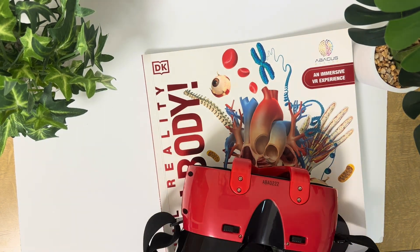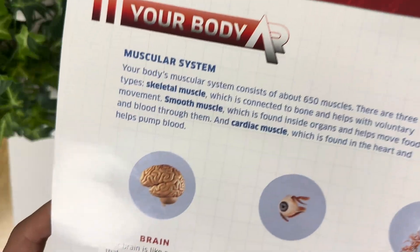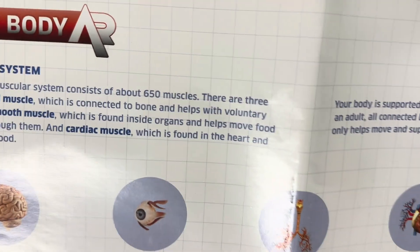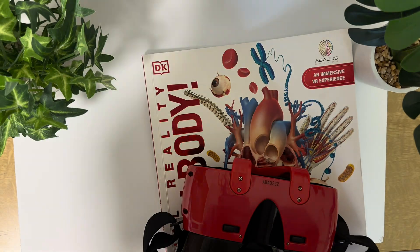It also comes with this poster. It covers all the systems of the body, and it's a nice long poster that he has stuck in his room — I've just taken it down to show you.